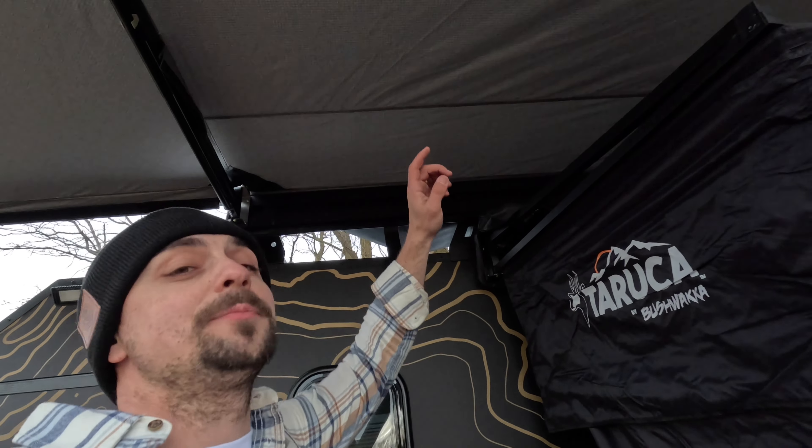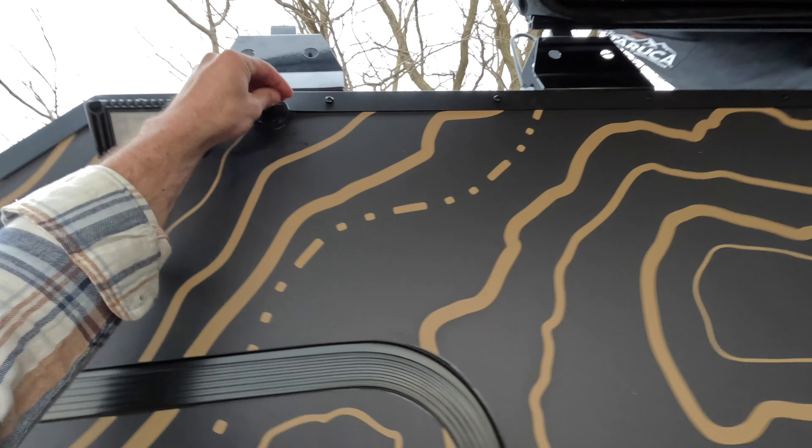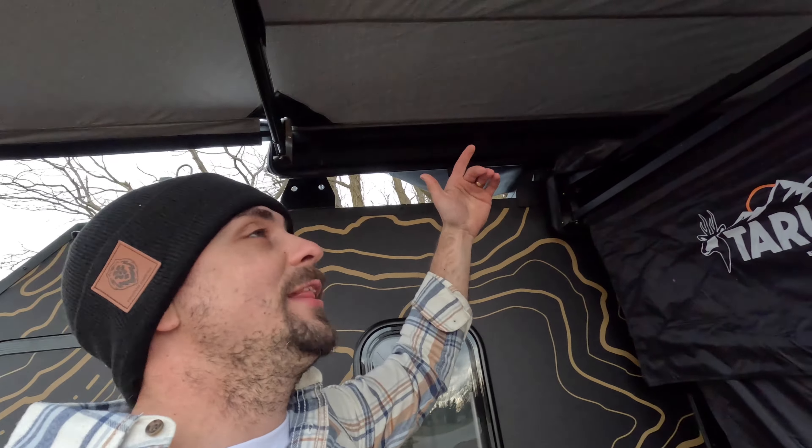One feature that comes with these awnings is light strips. We added some extra SAE plugs here on the side for this client so they can plug in the awning and have some lights at nighttime.